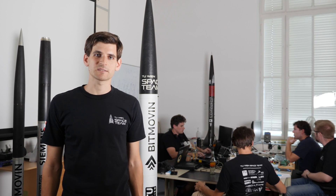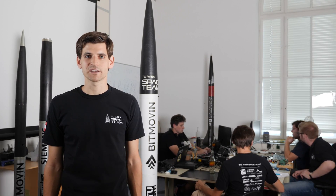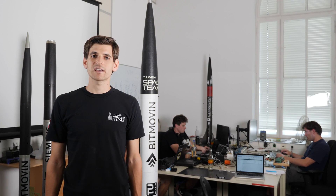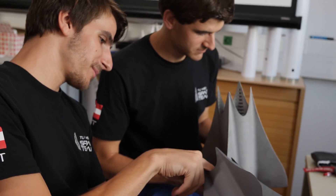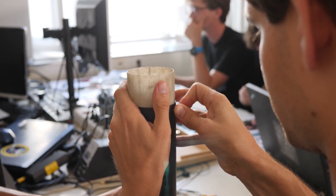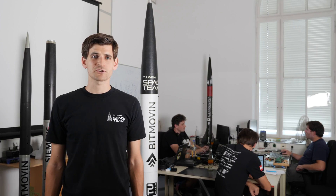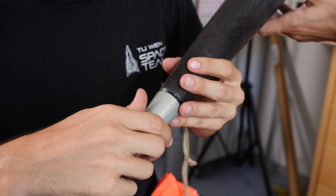Hi, my name is Andreas Bauernfeind and I'm a mechanical engineer. Since more than three years I'm a member of the TU Wien space team. Currently I'm the vice president and the head of mechanics of our project The Hound. As head of mechanics I'm responsible for the design, the manufacturing and the assembling of our rocket.